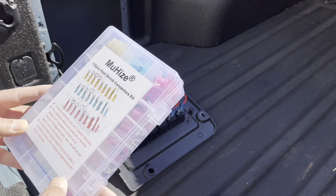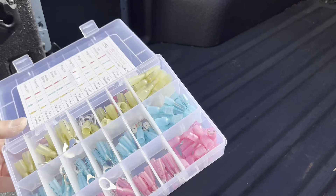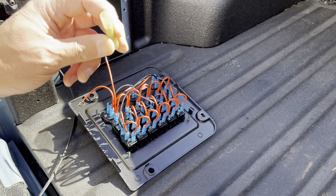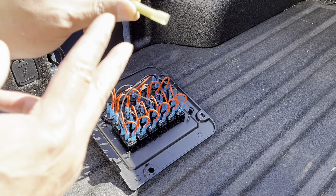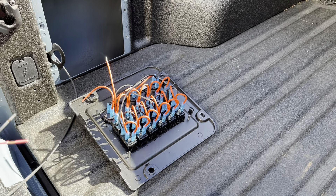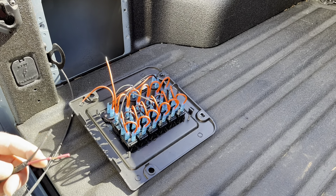For the connectors I'm going to use this pack — I'll leave a link for this and for everything else if you want. These butt connectors have heat shrink on them, so after you crimp it you heat shrink it for extra sealing. I think that'll be good because it'll be out in the elements.